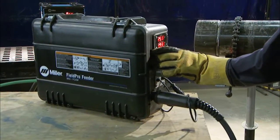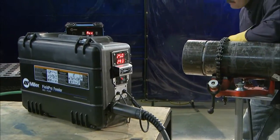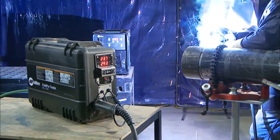Welders simply connect the gas, adjust their voltage, and wire feed speed at the feeder for quick setup and complete control at the weld joint. It's that simple. The system is ready to weld at whatever settings you need to achieve optimal performance.